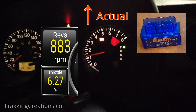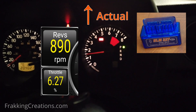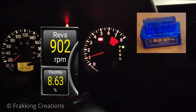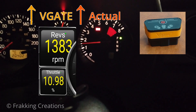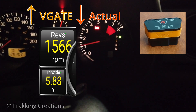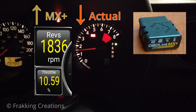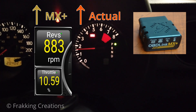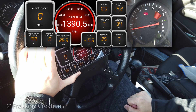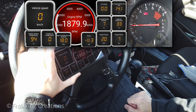The generic ELM-327 adapter, the V-Gate adapter, and the OBD-Link MX Plus adapter. As you can see, a high-end OBD-II adapter like the MX Plus allows for faster data refresh rates, resulting in more accurate gauges.